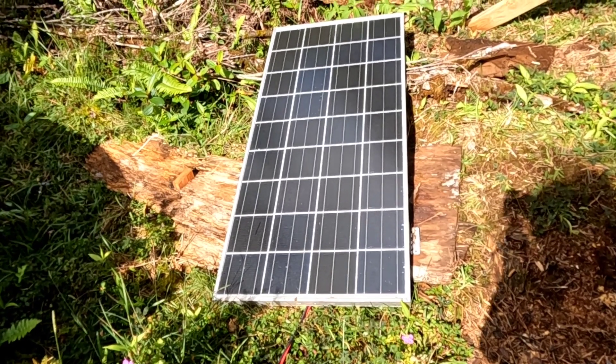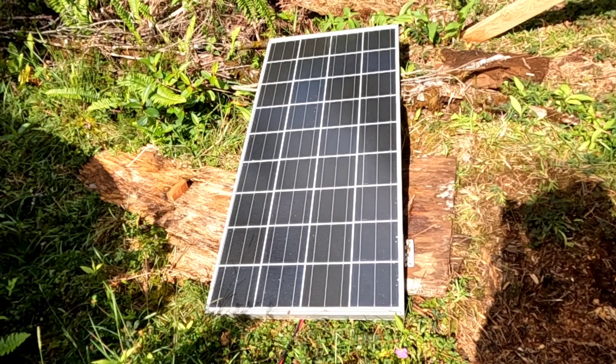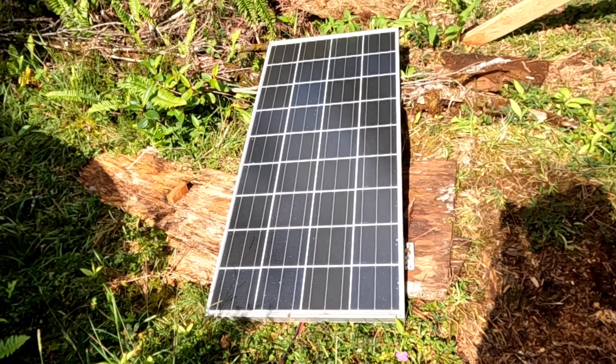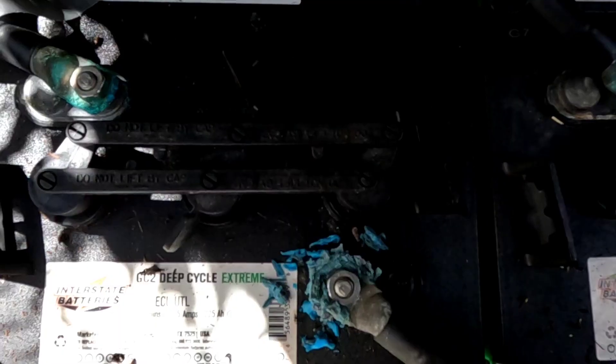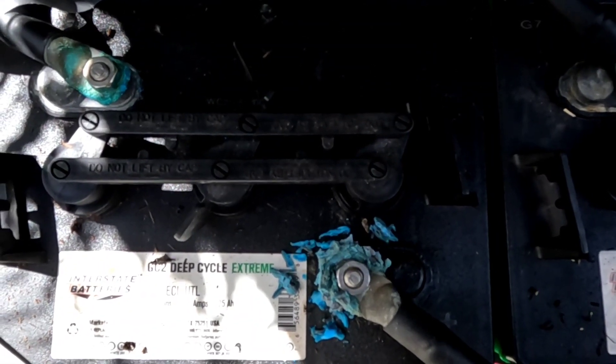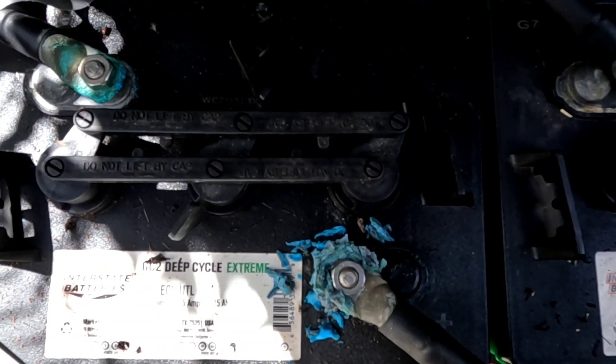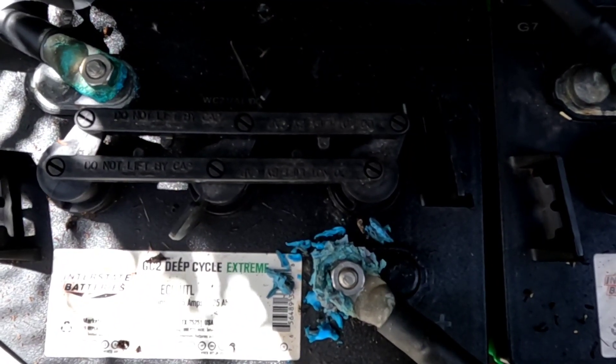There it is — full sun, getting over those trees right now, at least for this one test panel I'm running. I just made my way out to a battery box at the back of the property that I use to pump a little water.